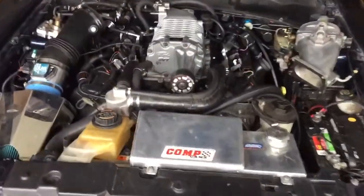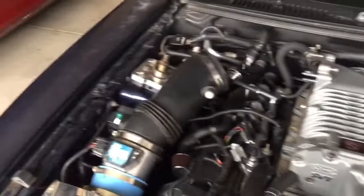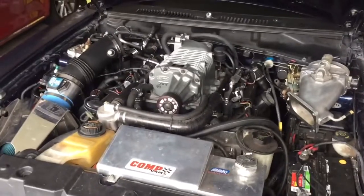Alright, so I have everything unbolted here. Everything on this side, all the bolts are out of this bottom of the supercharger base — same with the other side. Air intakes are off and the throttle body is over there. So now the blower is just ready to get lifted off as soon as I take the belt off.